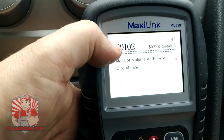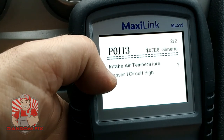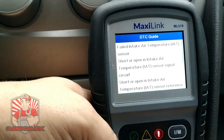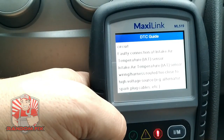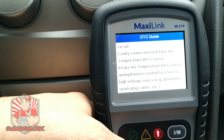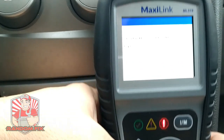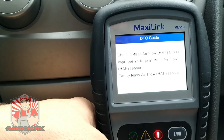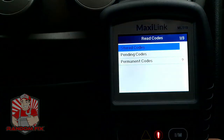We've got two codes here: a P0102 and a P0113. If you hit the little question mark down here, it will actually give you a quick definition on what's going on. You can do this for each one of the codes. It's pretty cool — it just points you in the right direction on possible causes.